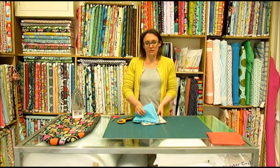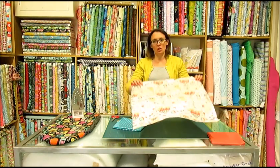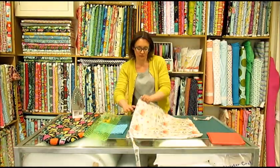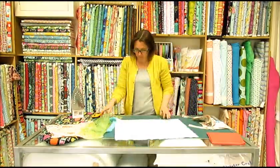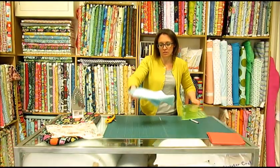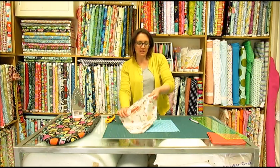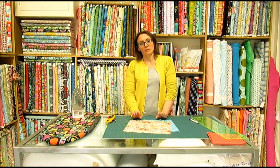So we're going to make the front of the cushion first. For the front of the cushion you need to cut two 13 inch squares. If you're making a different size cushion cover, whatever size the cushion is, just add an inch to that measurement. So if you're working with a 14 inch cushion, cut your squares 15 inches.